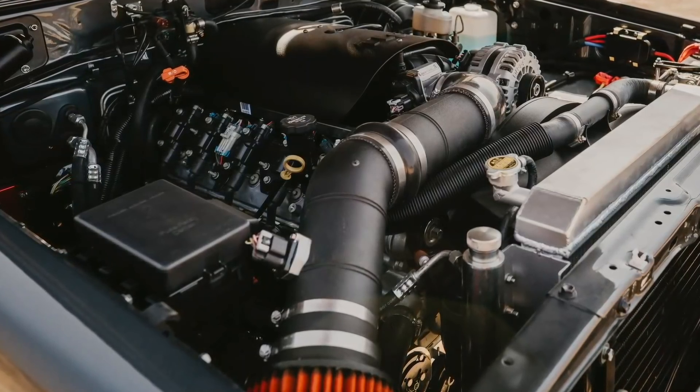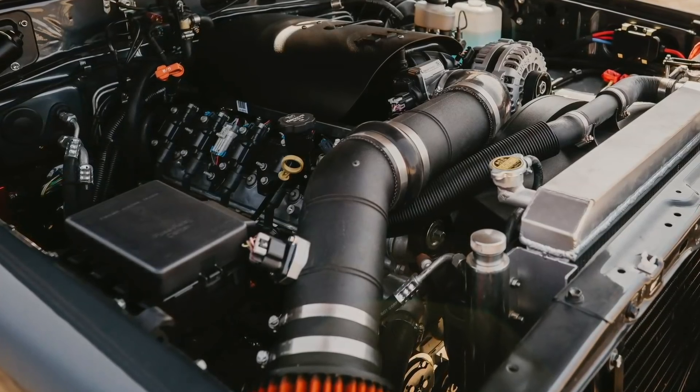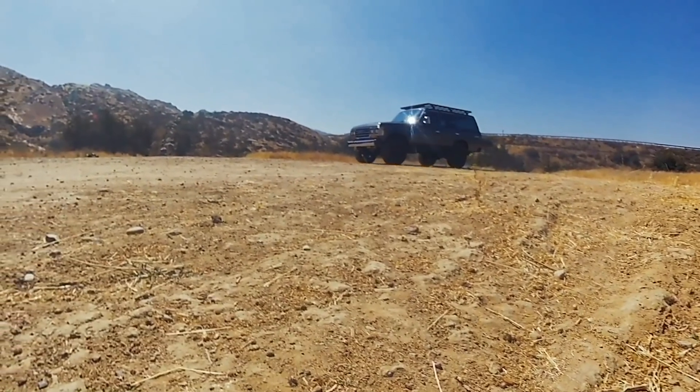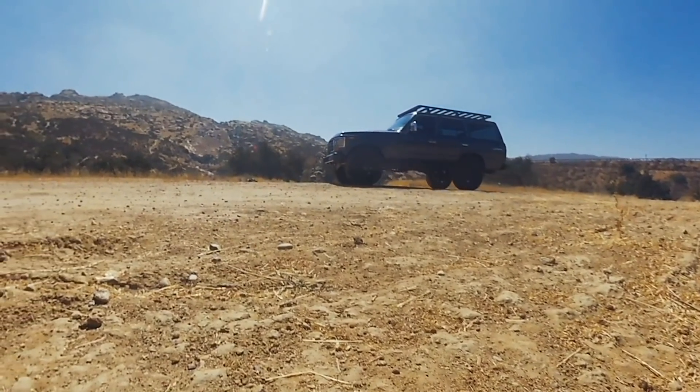You'll also notice our air box to isolate the intake filter. And then of course, aluminum radiator. We're running an engine standalone oil cooler as well as a standalone transmission cooler up front. Steering system is dead stock but 100% new OEM parts.